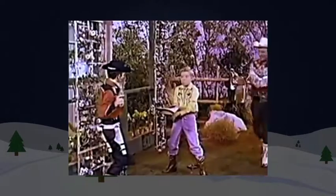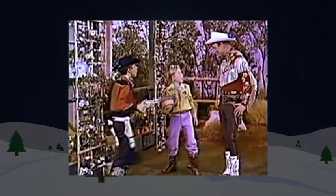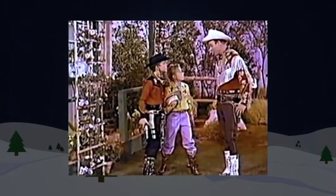Hi, partner! Reach! Hi, fellas. Roy Rogers! Hey, that's a pretty tricky hat, isn't it? Partners, how would you like to surprise your pals like that? Well, you can with my new Roy Rogers quick-shooter hat.